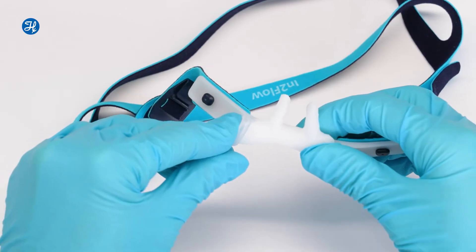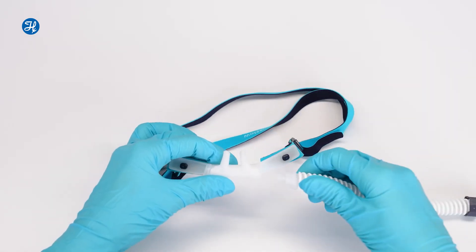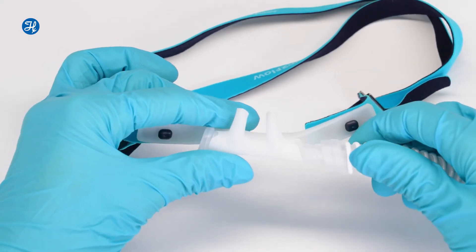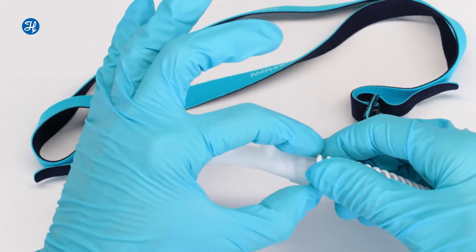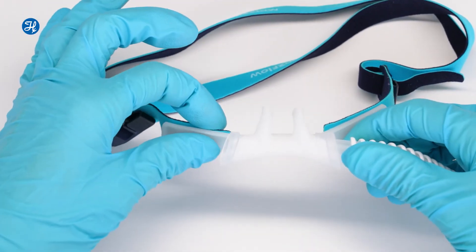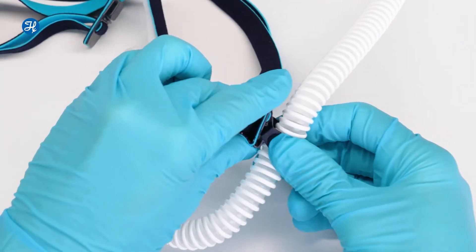Now insert the sealing plug on the other side. Make sure it fits snugly and the edges match. Position the delivery tube on the other side, then slide the locking ring back into its original position. Now you can clip the headgear back onto the delivery tube.